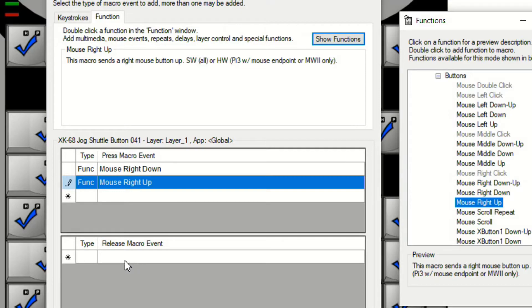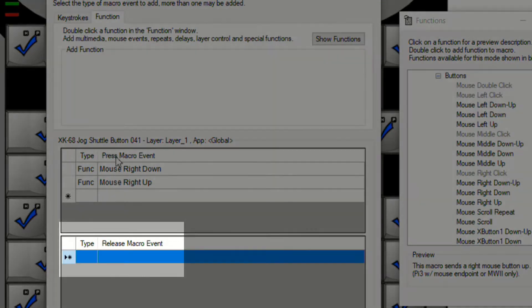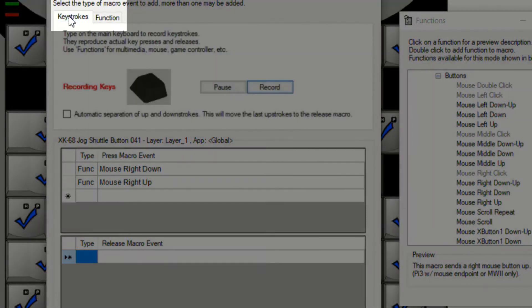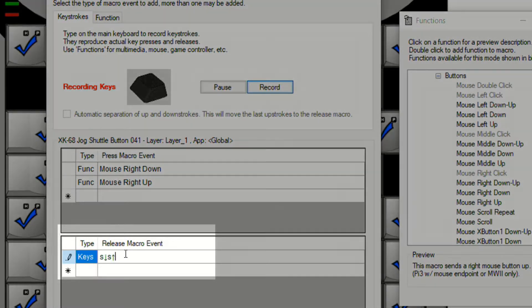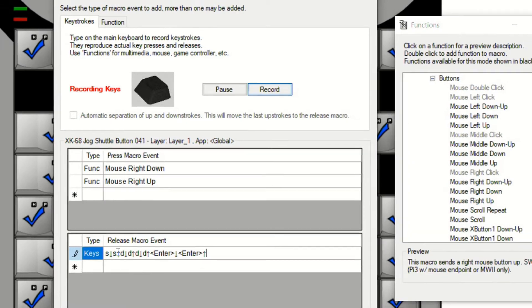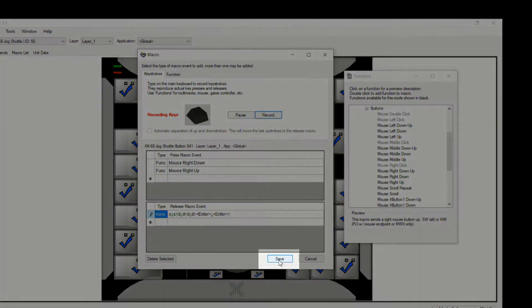Now for the key that we're programming, which is a DNF, I'm going to come down to the release event. We're going to separate these actions here. The DNF within FinishLynx we can reach with that right-click — get the keystrokes. We're going to type in an S, and then two Ds to get to the DNF, and then an Enter. We've got those keystrokes in.